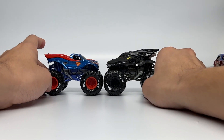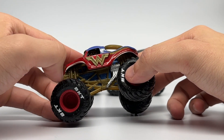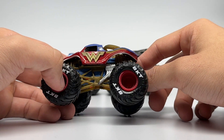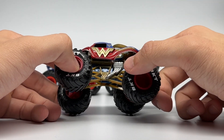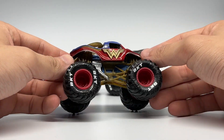Wonder Woman returns in this set — and this one may be one you don't have, since Wonder Woman hasn't really been around that much; there's only been a couple of variations. She returns with the updated body color in blue, a gold roll cage in fluorescent color, chrome painted headers, a light blue chassis color, and maroon colored rims with Beakety printed tires. This is a really cool variation of Wonder Woman.